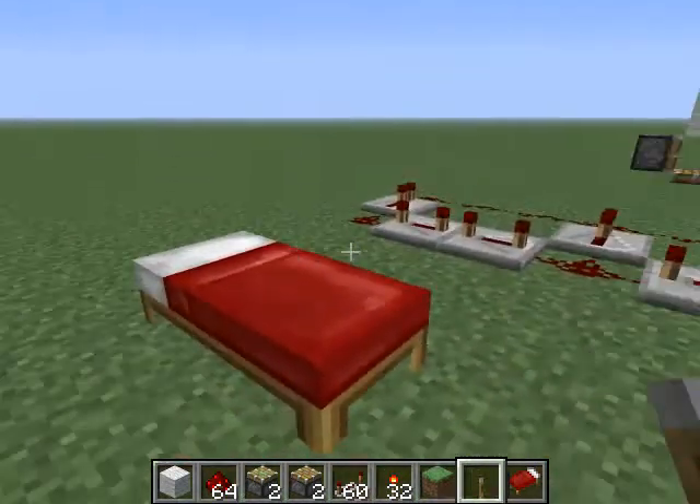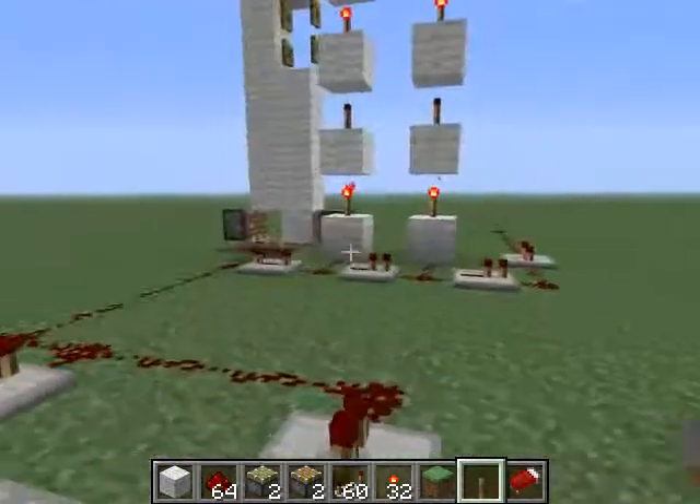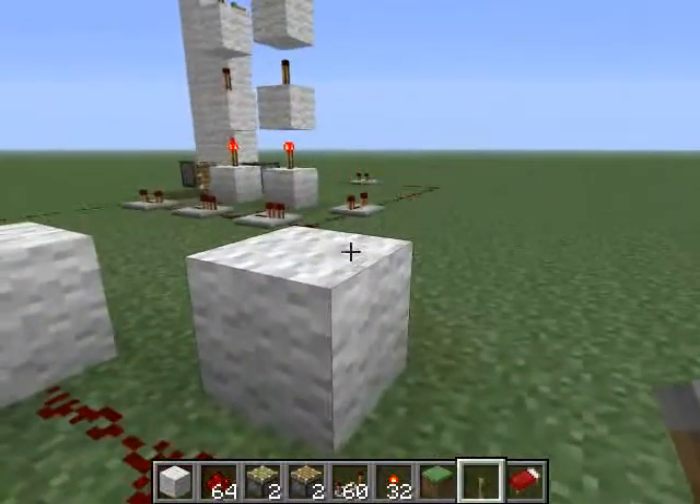Because some people are having a little bit of trouble getting the elevator to go back down, I'll just be throwing this up as an addition to the other video. Here we have just the standard elevator where I left it at the end of the other one.